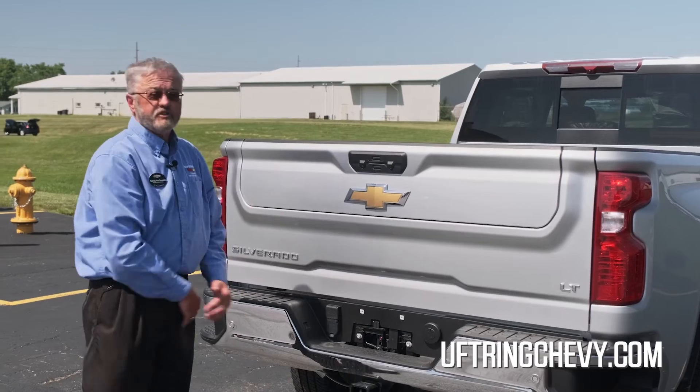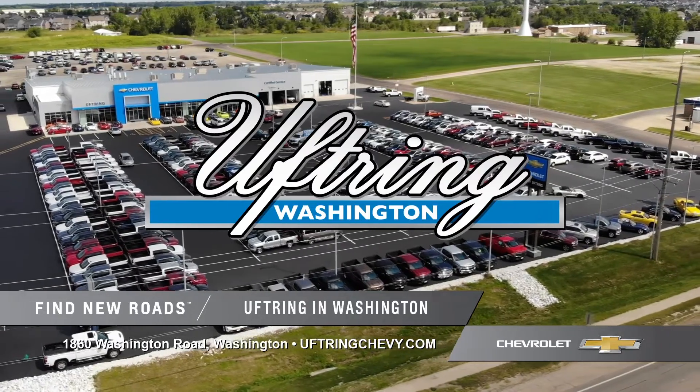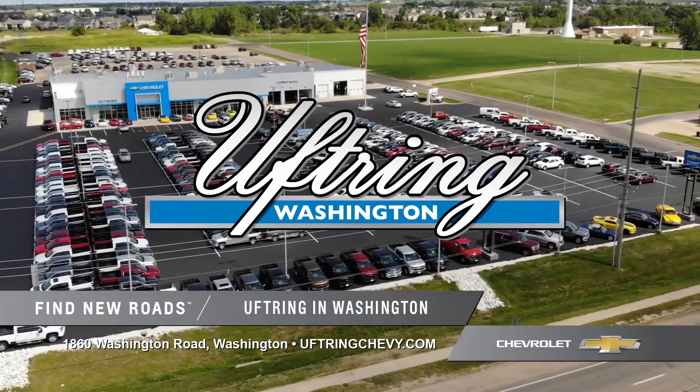So there's the functions of this tailgate. It's a great new feature. If you have any additional questions, please come out and see us at Uftrain Chevrolet in Washington.